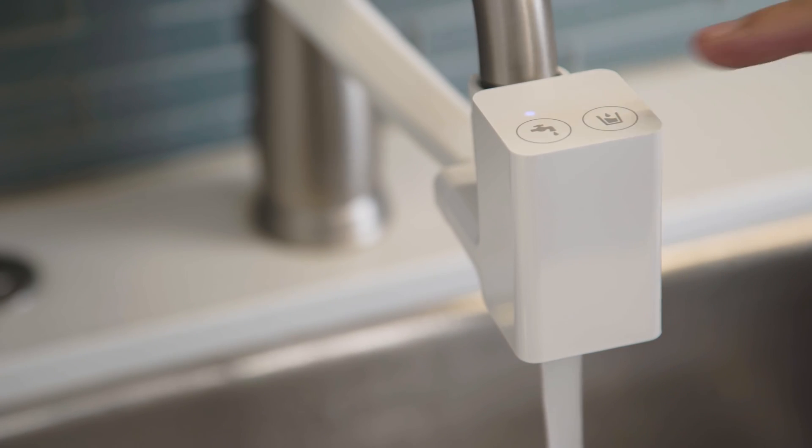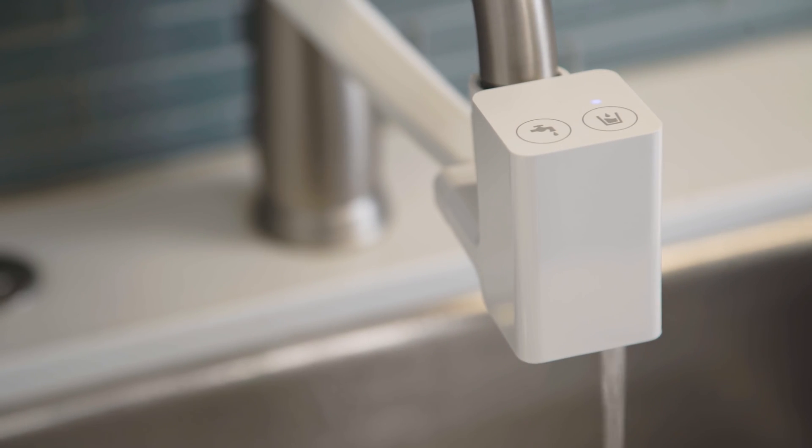Your purifier is now ready for use. Your faucet adapter comes with two different outlets — one for tap water and one for purified water. To use either outlet, simply turn on your faucet and touch the corresponding button on the attachment. A blue LED light will indicate your selection. Tap into clean, safe drinking water with the EcoSphere Water Purifier. Drink healthy.